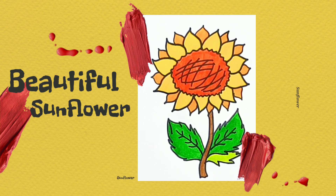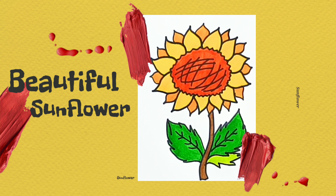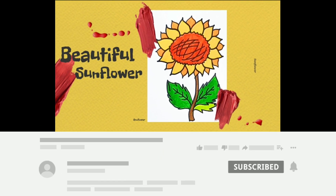For more coloring videos, subscribe to the channel and like the video. We will see you in our next video soon. See you! Bye-bye!